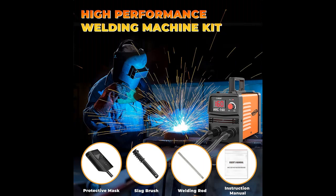Capable of welding various metals such as cast iron, mild steel, sheet metal, carbon steel, square pipe, and stainless steel.